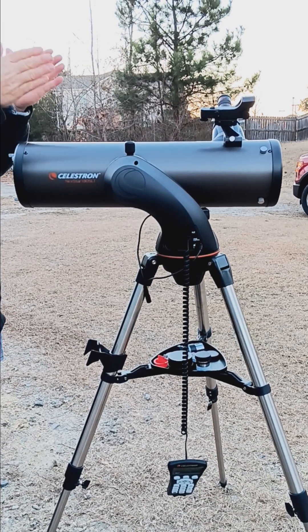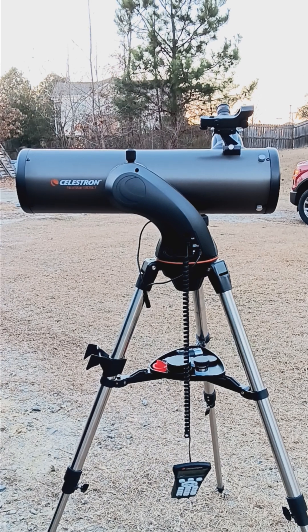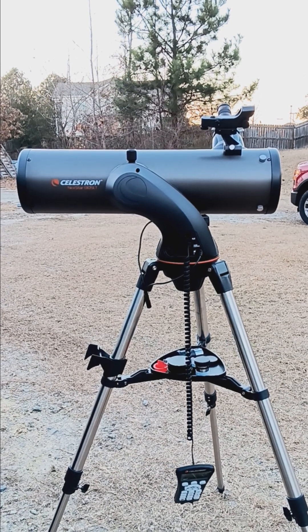I also have it pointed pretty much north toward the North Star. Those are the two things you have to do before you even turn it on — level it and point it north.